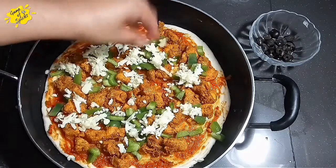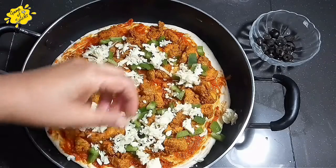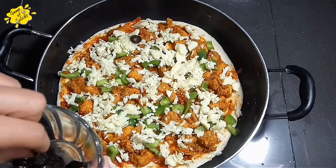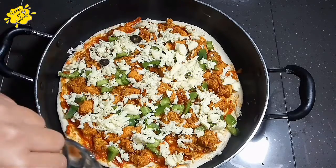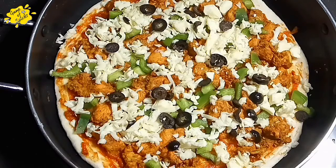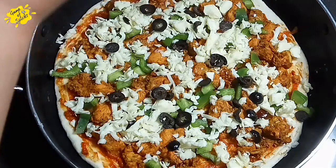Add all of the vegetables — capsicum and other toppings. Add some garlic. After everything is placed, we will drizzle the barbecue sauce on top because this is a barbecue pizza.